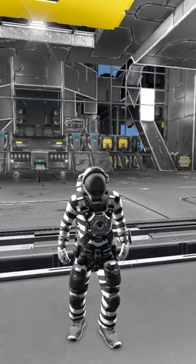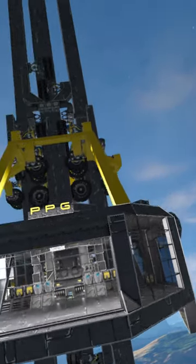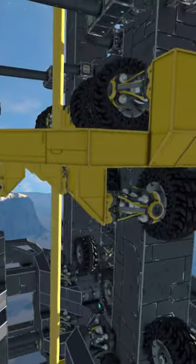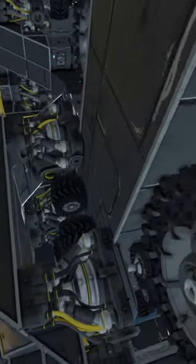We are back with another space elevator update. We got the thing rolling — and by rolling, I mean we turned this whole thing into a wheel suspension elevator: a ton of three-by-three wheels and a ton of one-by-one wheels hugging the pillars.